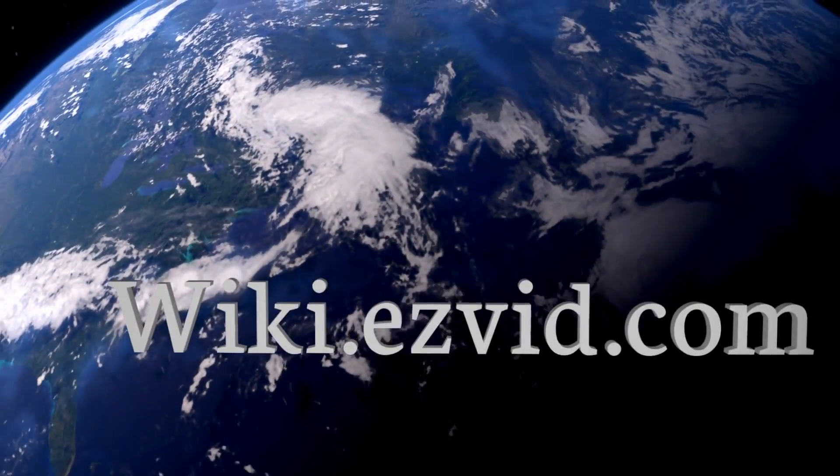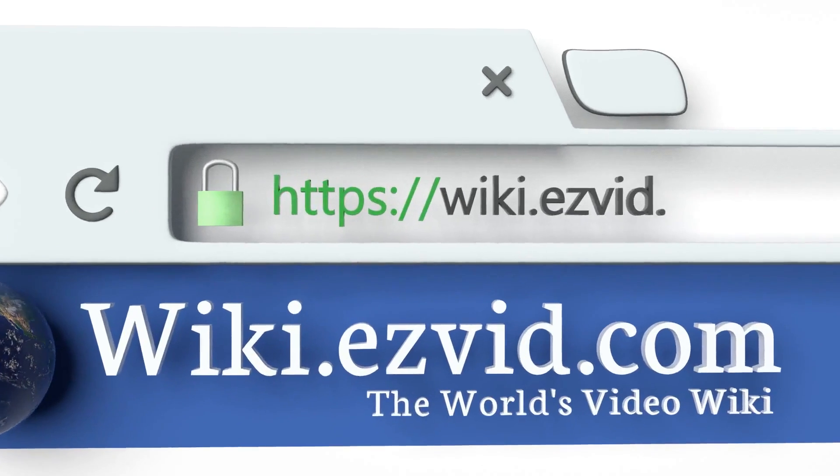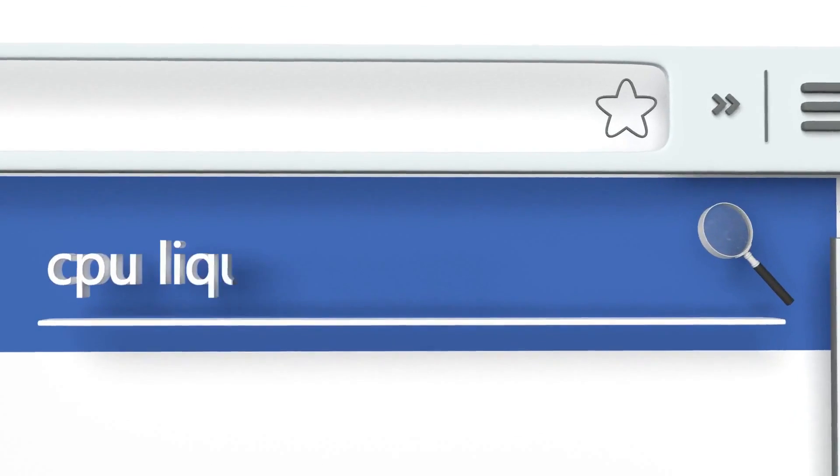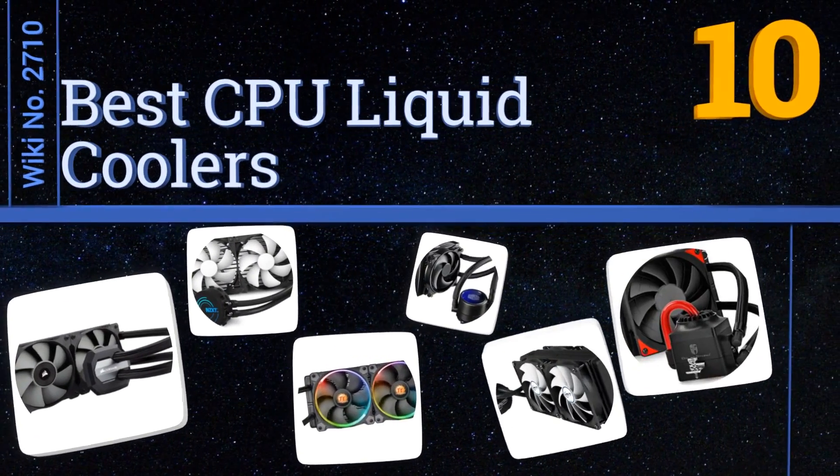Visit wiki.easyvid.com and search EasyVid Wiki before you decide. EasyVid presents the 10 best CPU liquid coolers — let's get started with the list.